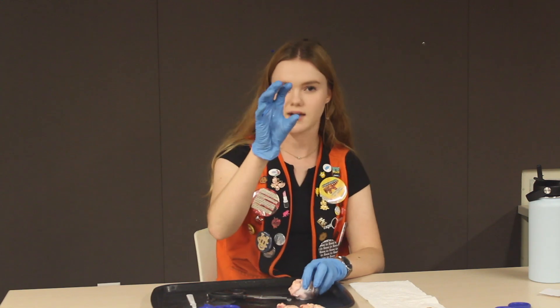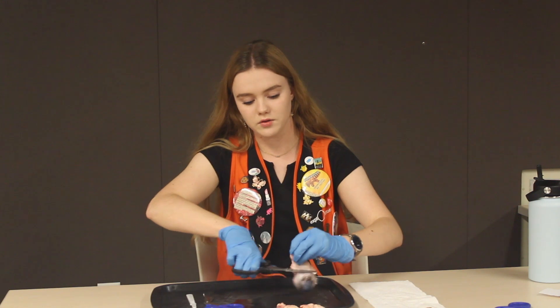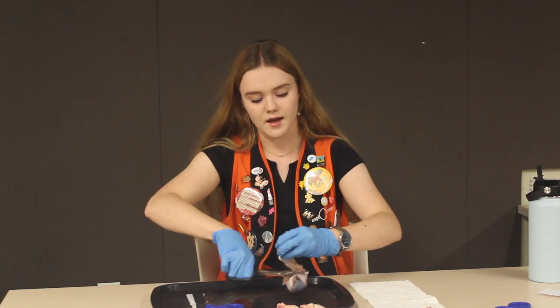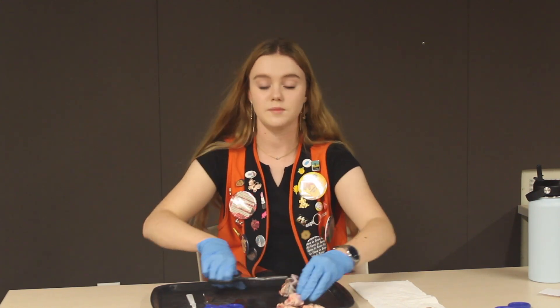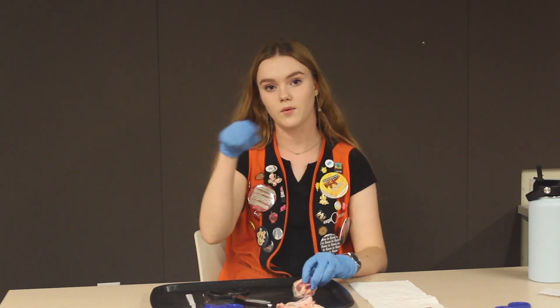Cow eyes can look up, down, left, and right, and they can also actually retract their eye just slightly so that when they're grazing in the grass they're not going to poke their eyes out. That's different from humans — humans can also look up, down, left, and right but we can also look clockwise and counterclockwise.